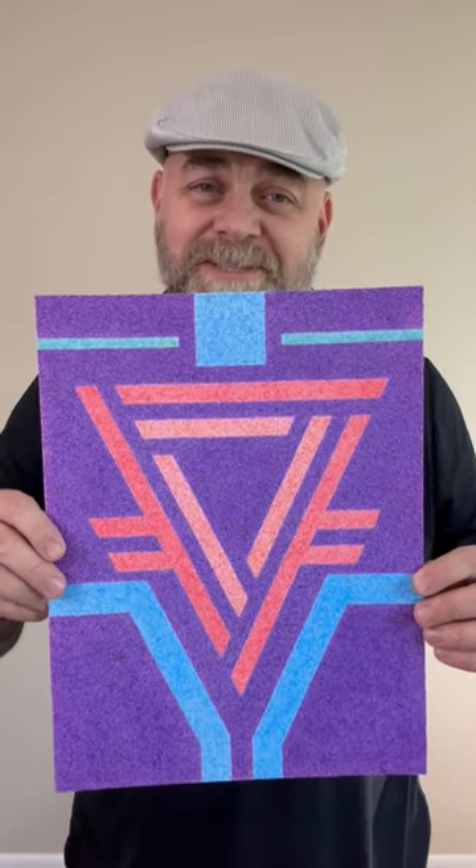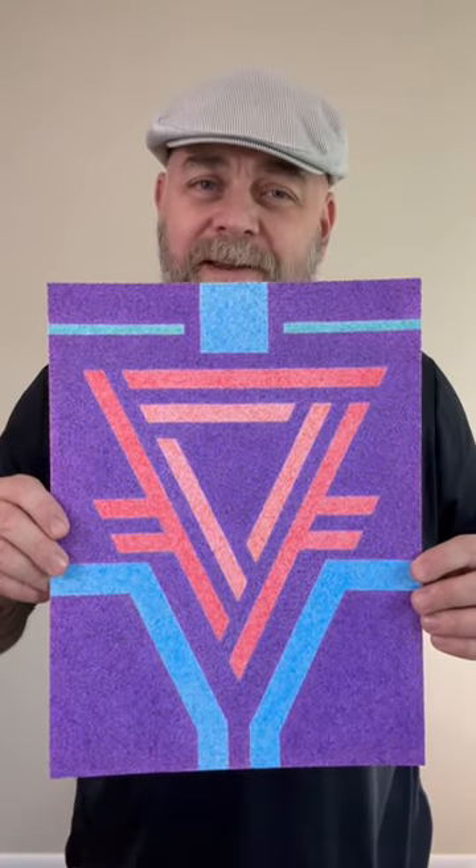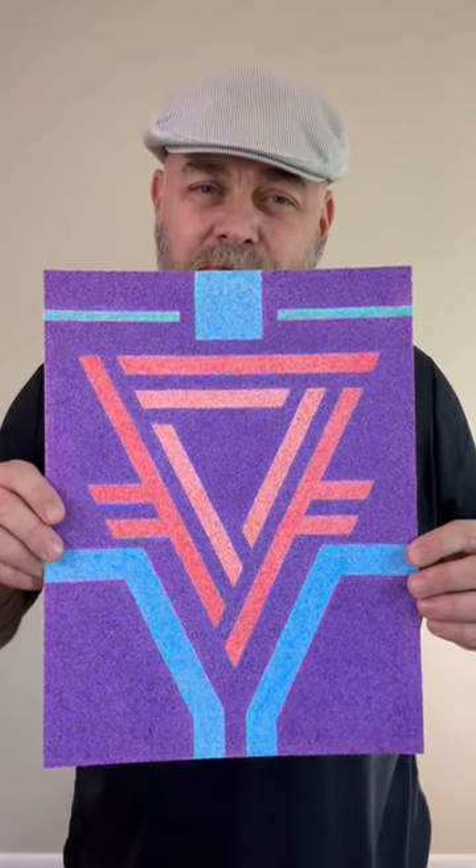Thank you for tuning into this Art by Troy Thomas video. In this short clip I want to show you an artwork that I finished on the 26th of March 2016 using ballpoint pen on 11 inch by 14 inch Bristol board.